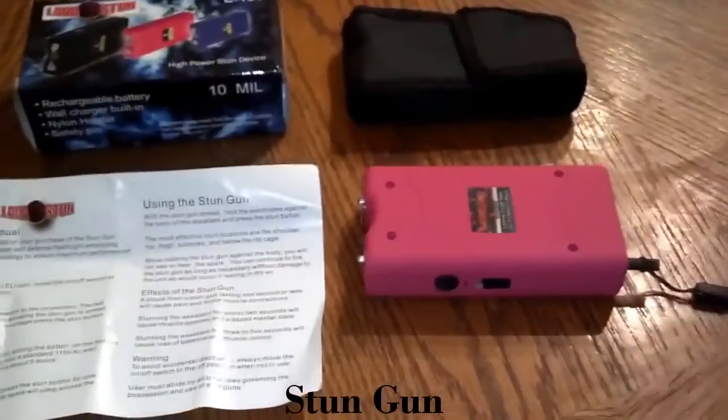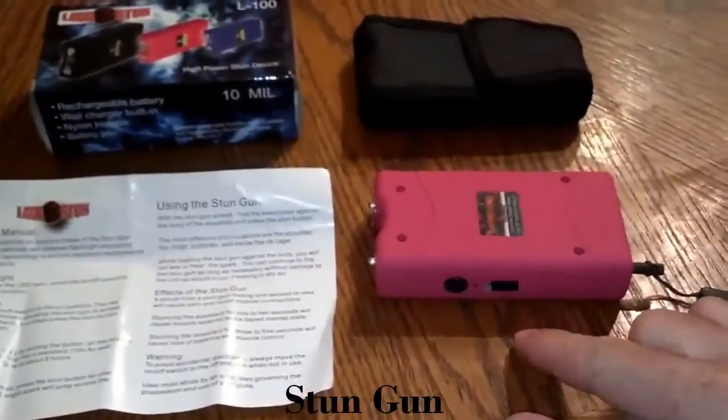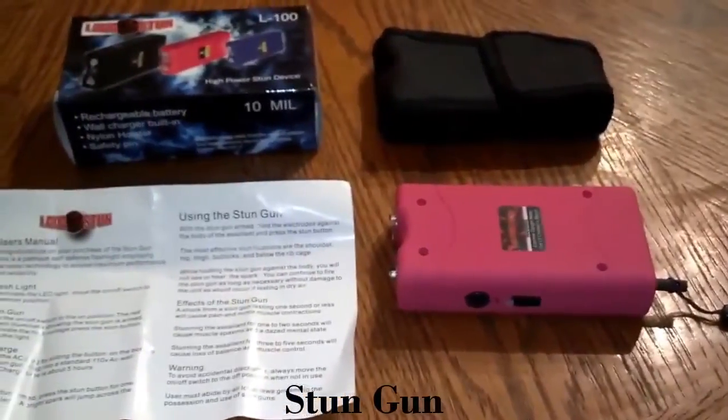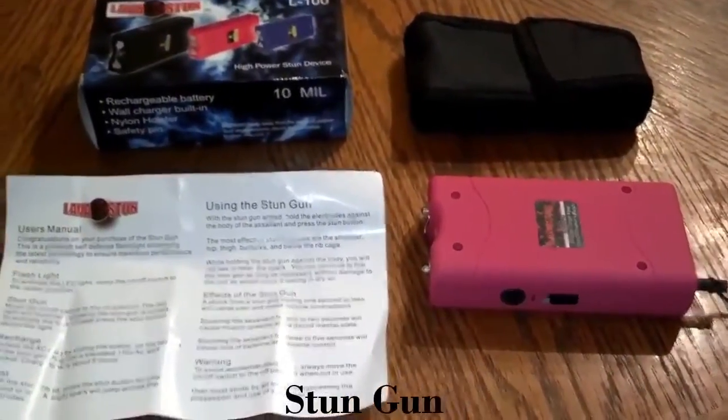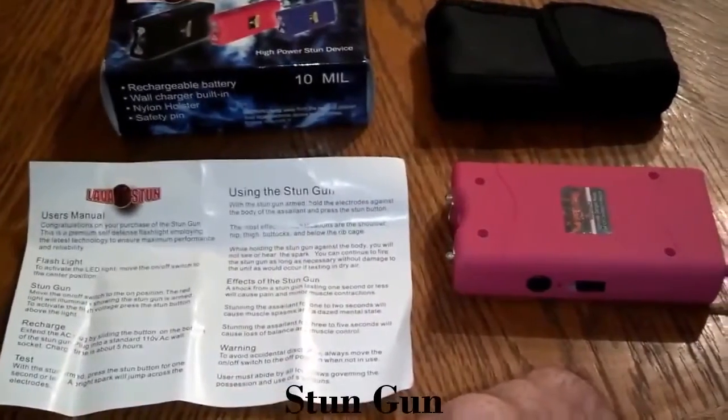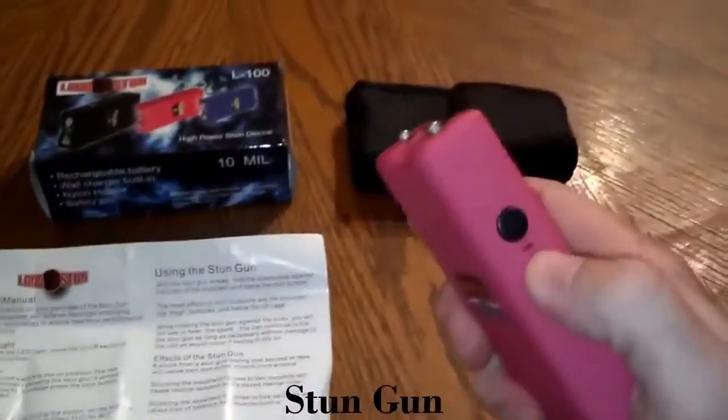You can take the safety pin out and it will not work — the flashlight will still work, but you will not be able to stun with it. Basically it's the same as our 7.8 million volt stun gun. It has instructions on how to charge it and how to use it, step by step. It has a flashlight on the first notch, which is really bright.